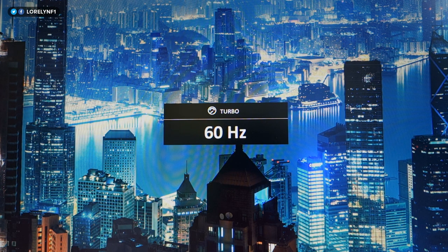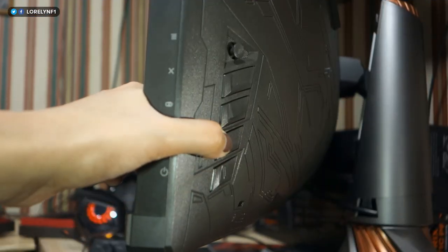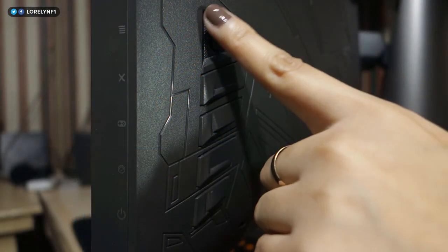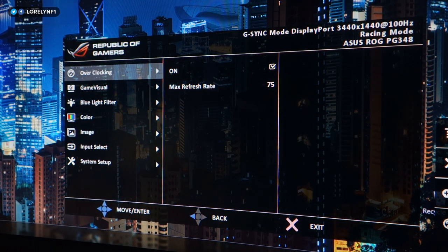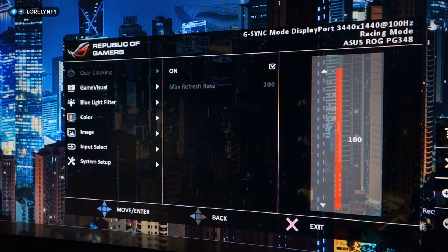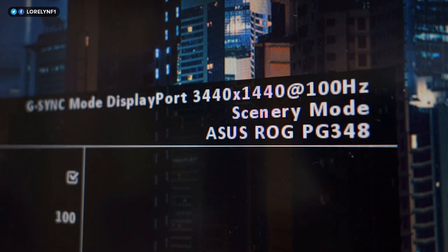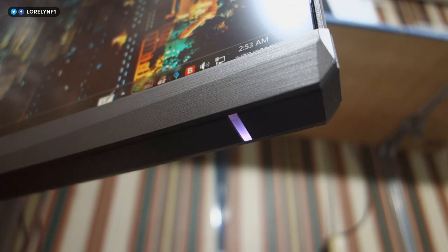Overclocking this monitor is easy as ABC. Just press the dedicated turbo button behind the monitor and it will switch between 60 and 100Hz. Another way is by pressing the joystick behind it and navigating through the overclocking tab, which lets you select a refresh rate between 75 all the way up to 100Hz. The light below indicates if G-Sync is working — red means G-Sync is active, white means it's at the default refresh rate.